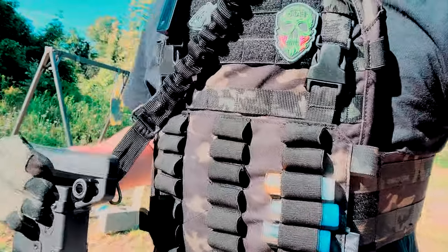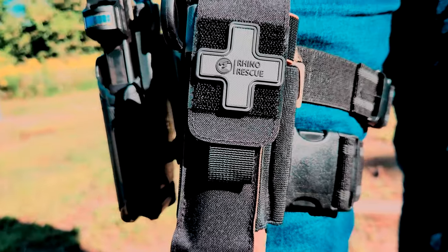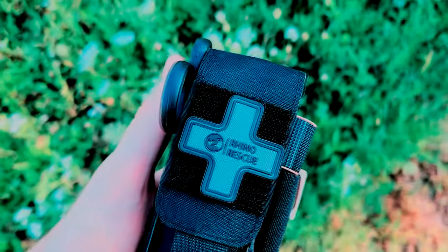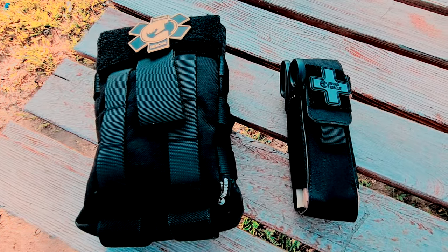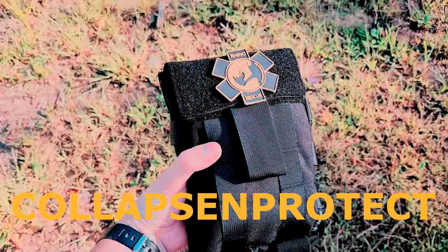They make some awesome battle belts and pretty much any kind of pouch that you could want too. And even if you're doing everything right at the range, accidents can still happen, and that's why we carry an IFAK on us. This one's from Rhino Rescue, and it's made out of quality materials while being extremely well-priced. They carry a bunch of different size blowout kits and IFAKs, and if you use code 'collapse and protect' it'll get you 15% off your order.